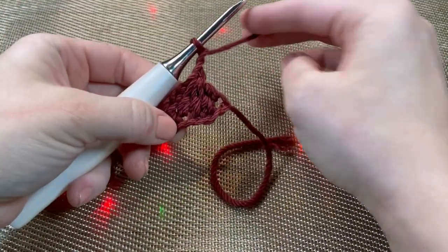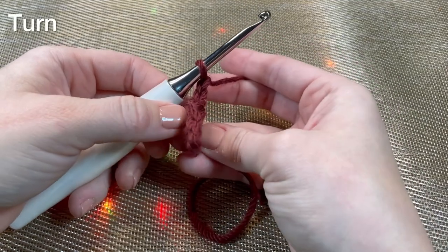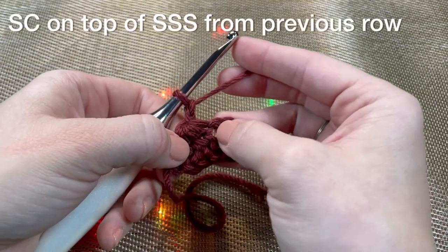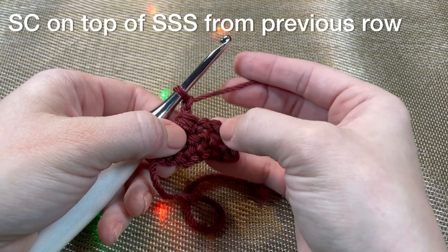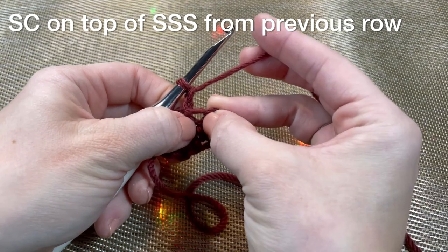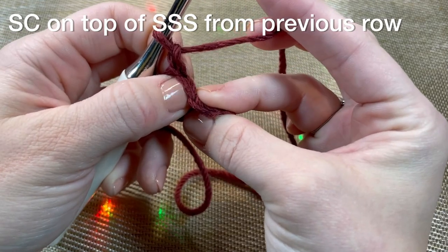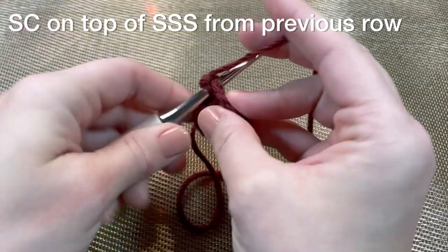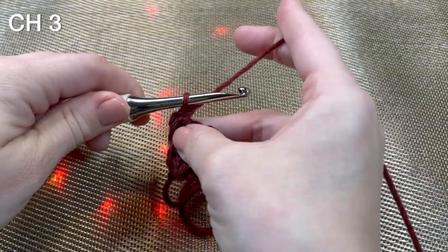That completes your first side saddle stitch. To do the next one, we are going to turn and do a single crochet into the top of the side saddle. This is your chain three space right here, and this is the top of your side saddle in this little hole next to your chain two - this little hole right here. Now do a single crochet: insert your hook, yarn over, pull up a loop, yarn over pull through two loops. Now chain three.